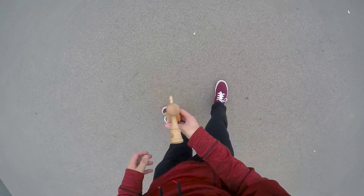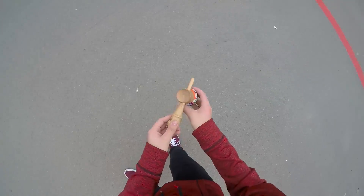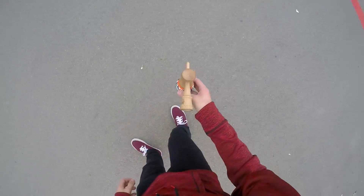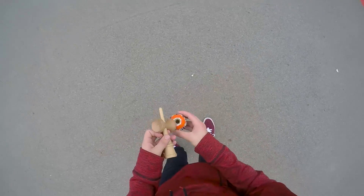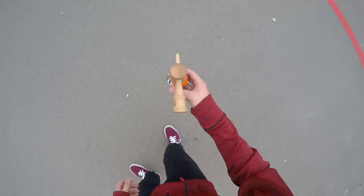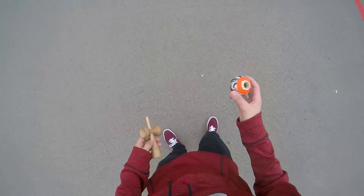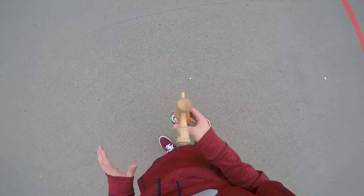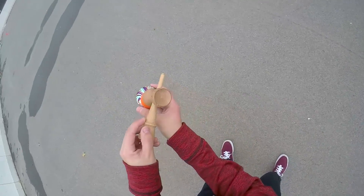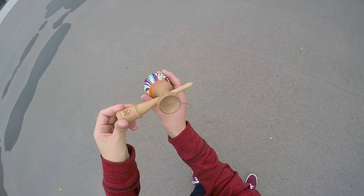You're gonna go towards your right side first to gain momentum, because you're gonna need some momentum when you go this way. So a little bit right first, and then you're gonna go left. If you want practice, try holding the inward lunar and keeping it on there, right to left, right to left — because this is the motion you're gonna need. When you go right and then left, you're gonna lift the tama until the ken is completely horizontal.